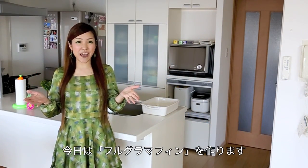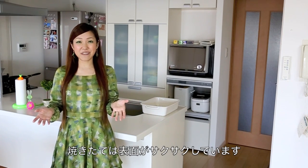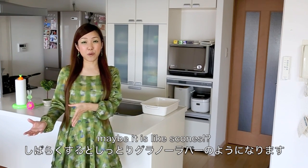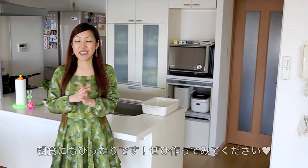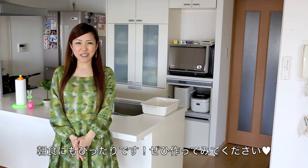Hi everyone, today I wanted to show you how to make fruit granola yogurt muffins. It is very crunchy outside, just like from the oven. And then after a while, it gets moist like soft granola bars. So it is really good. I hope you enjoy this video and I hope you can try it out.